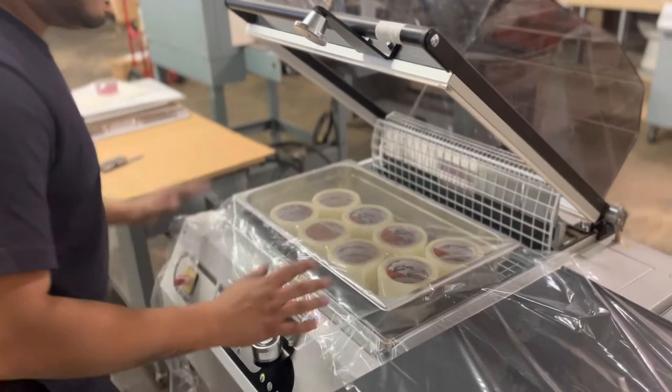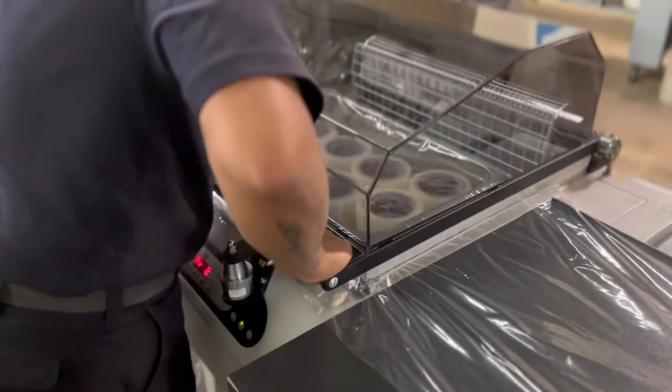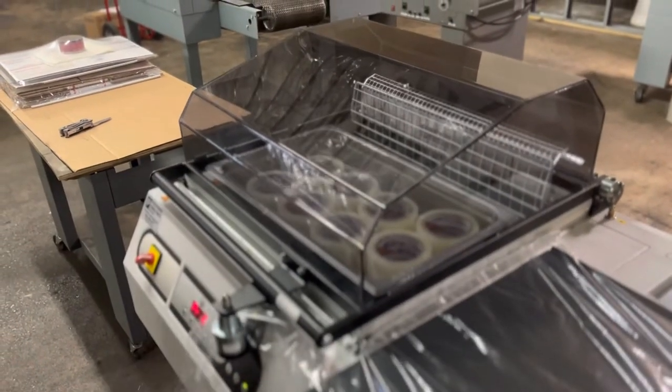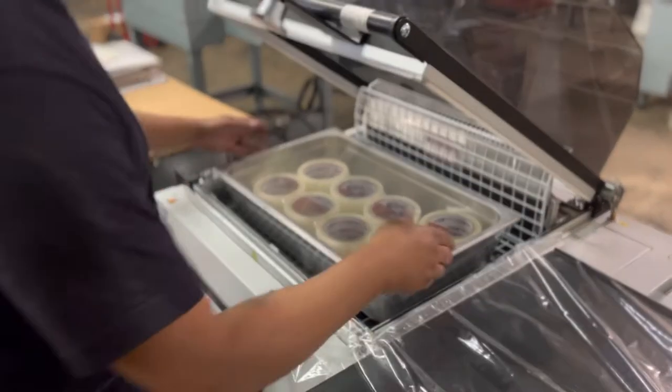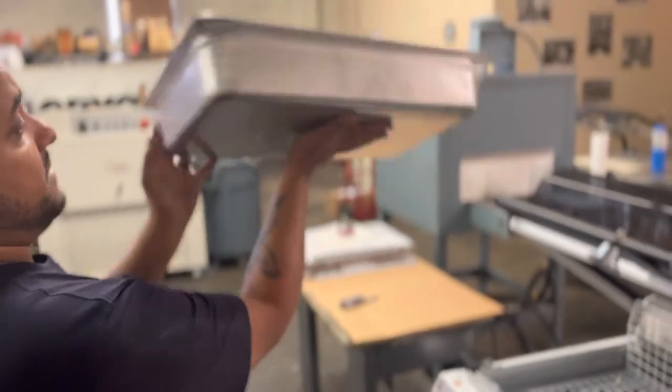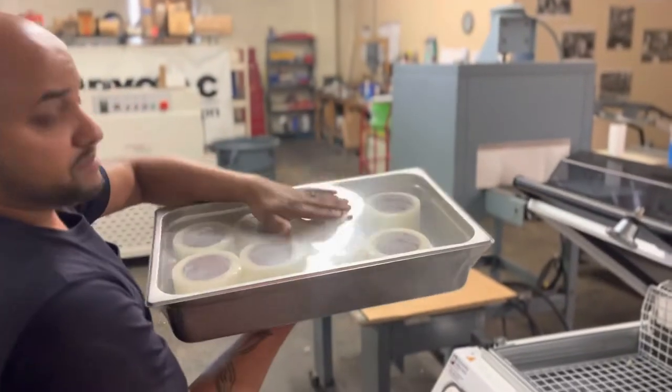So with the thinner film here, we'll bring it down just like normal. There we go. As you can see it shrinks a lot faster, and comes out looking — I mean, that came out really nice. I was pleasantly surprised with that.